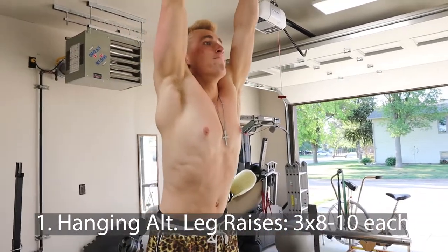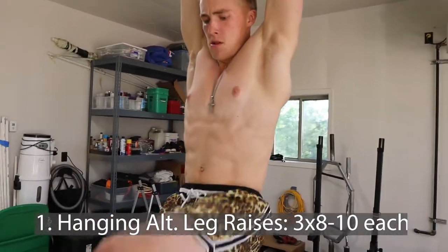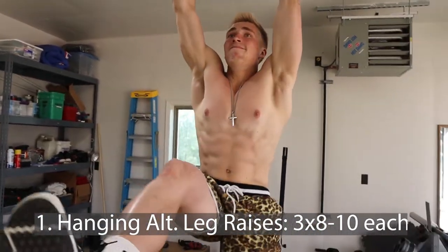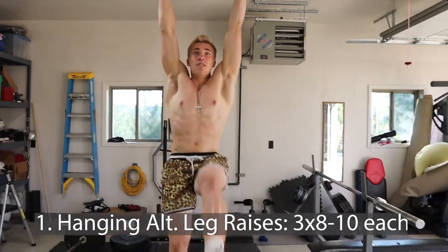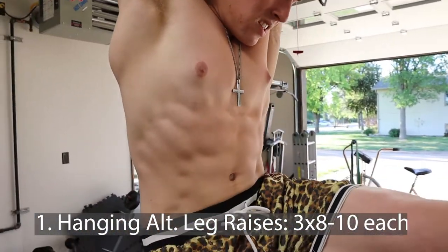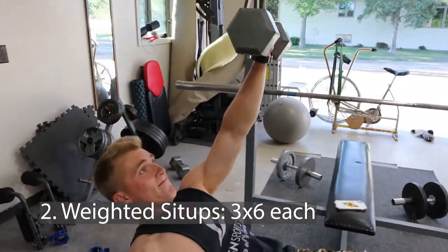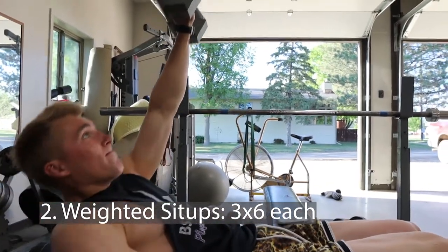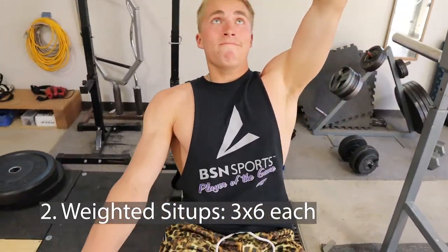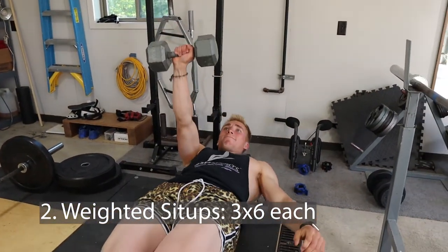Now we've got an ab workout walkthrough. Starting out with shirtless hanging alternating leg raises. I'm curling my body forward — curling my butt forward so it bends at the pelvis — making it more abs and less hip flexors. Every time I go up I really try to contract the abs and obliques on each side. Next up we've got weighted sit-ups on a decline assisted with the machine — doing six each side, then eight because it's a bit light. Once again I'm curling my body forward so my abs are contracted and I'm not relying on hip flexors.